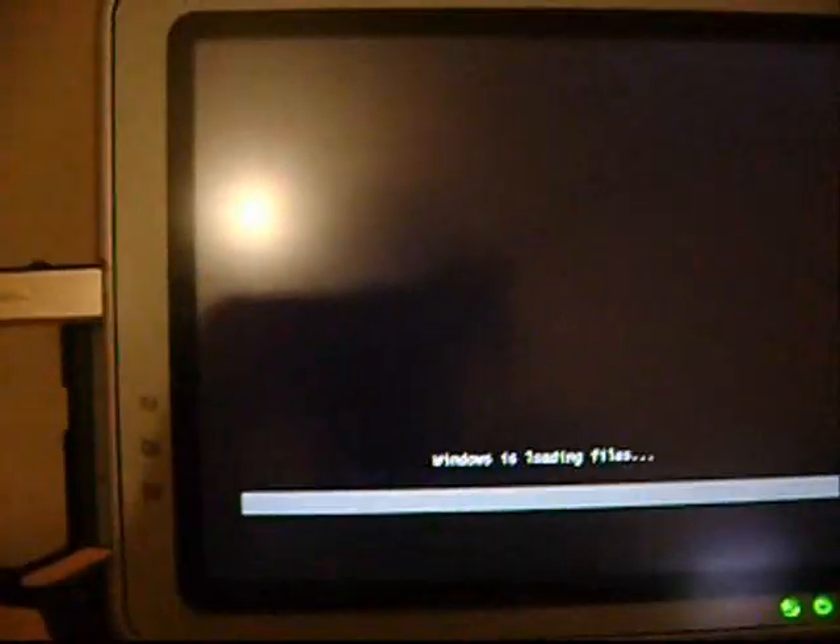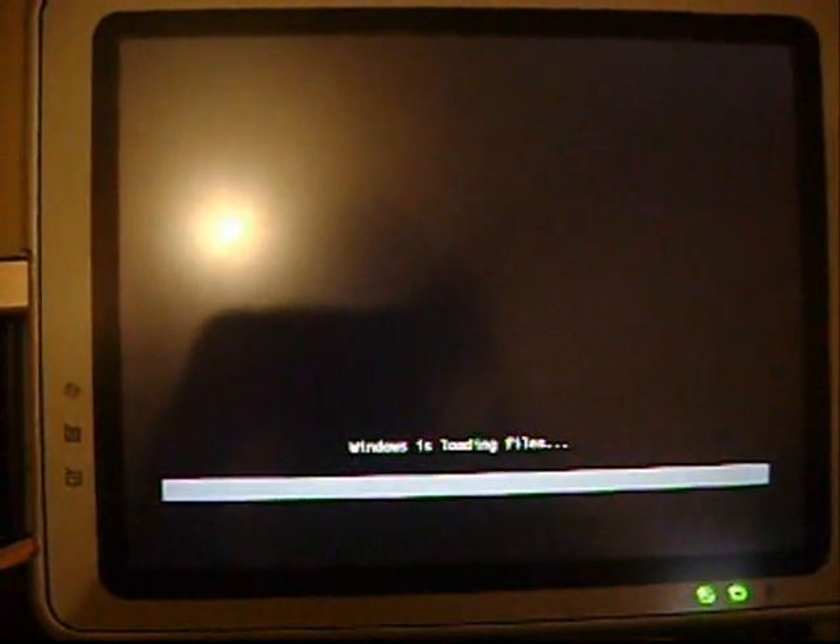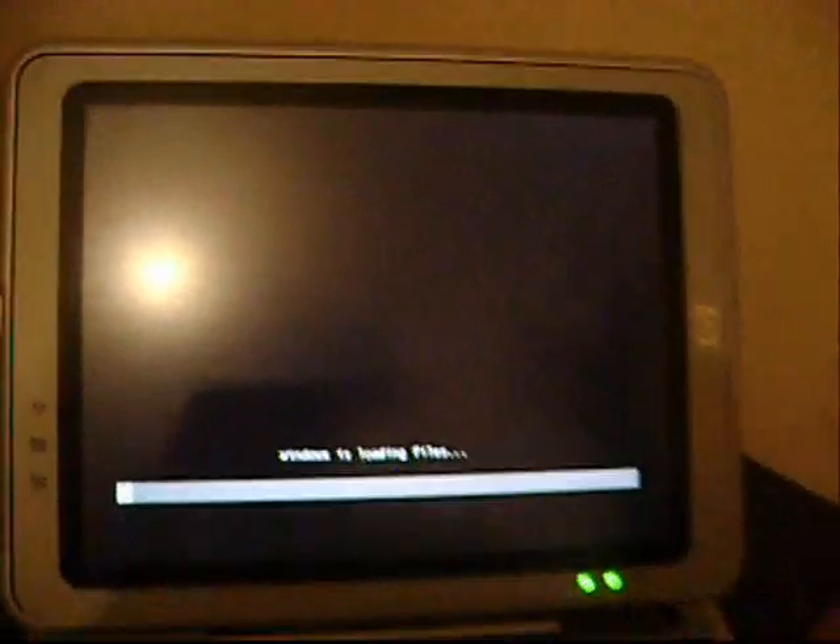And there we go. There is nothing attached — no DVD drives, no CD drives, no docking stations. Nothing on the USB stick there. Well, that's basically it. The setup is easy to install.